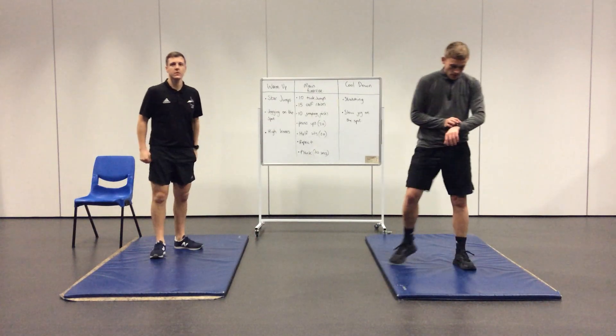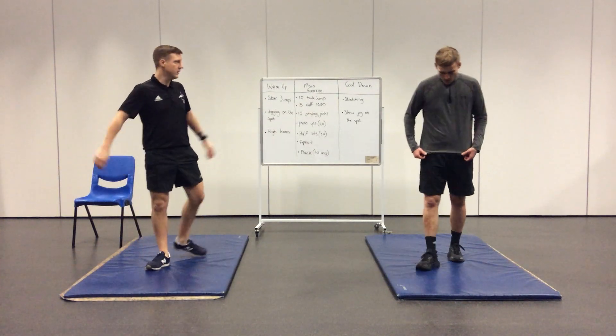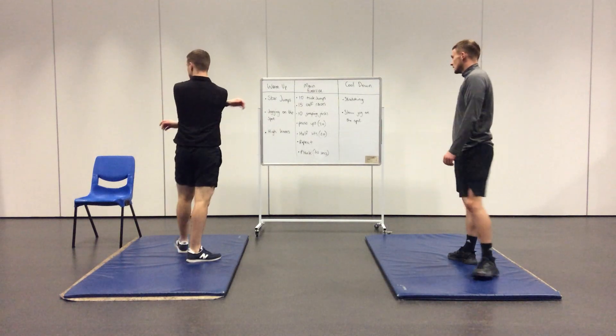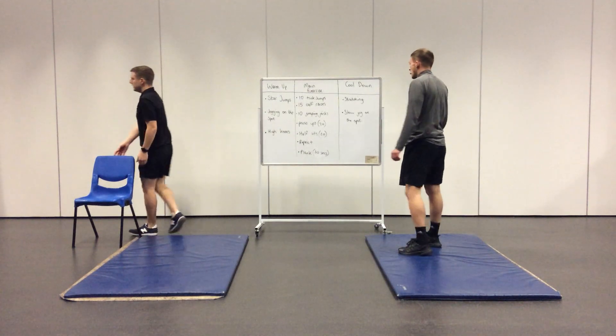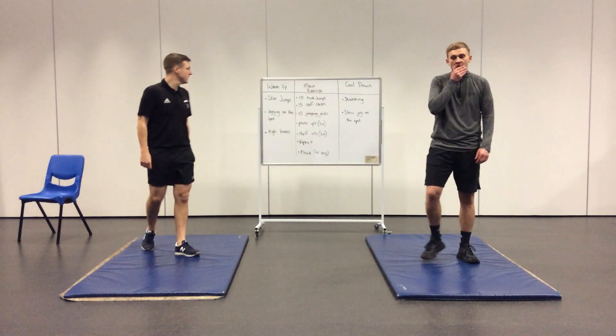Today we're looking at 10 tuck jumps, followed by 15 calf raises, 10 jumping jacks, 20 press-ups, 20 half sit-ups. You can repeat that as many times as you like, and then you'll finish on a 30-second plank.